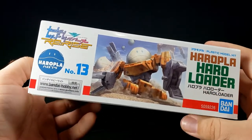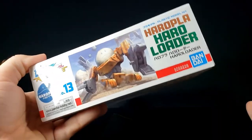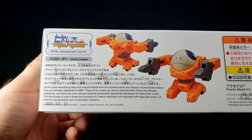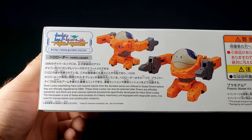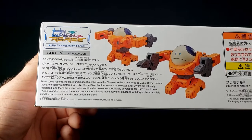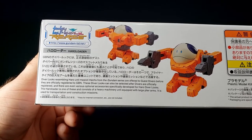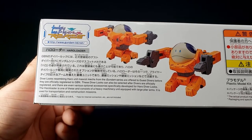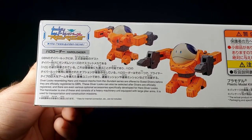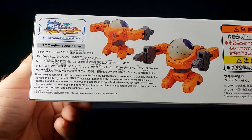The mobile Haro body had very similar artwork, although a significantly smaller box - it's interesting that it went to a normal HG size box. Over here it says diver looks resembling Haro unit mascot mechs from Gundam series are offered to guest divers before they're officially registered in GBN. These diver looks can also be selected after divers are officially registered, with optional accessories specifically developed for Haro diver looks.